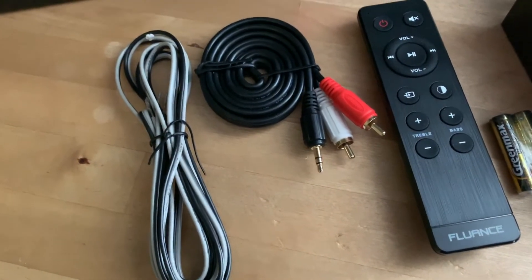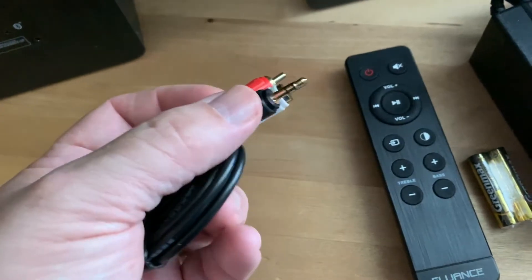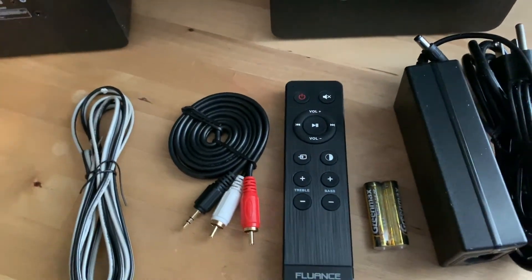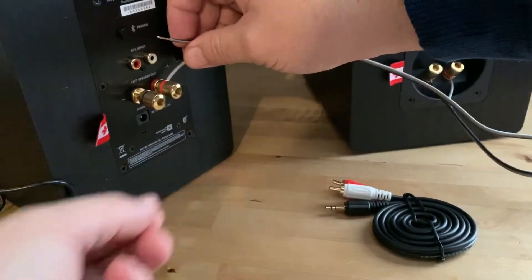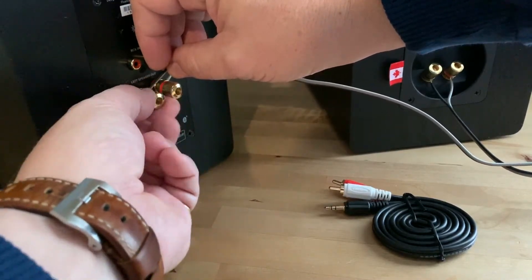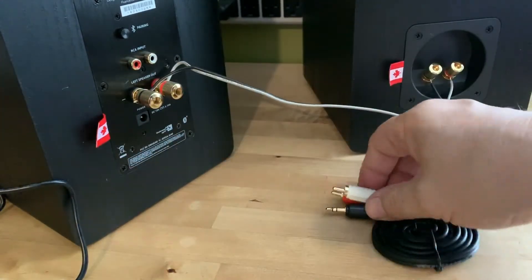Fluance includes a full range of accessories in the box, including a remote control, a 3.5mm to dual RCA input cable, and speaker wire. To set these up, one speaker contains the amplifier and it gets power. You then connect the two speakers with the included speaker wire. This gets around 6 feet, or roughly 2 meters of separation, but you can buy longer cables if you want the speakers placed further apart. They just use standard speaker wire.